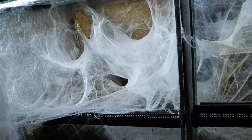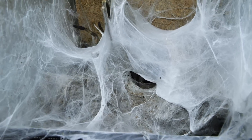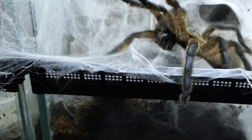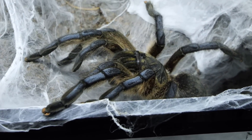This is one of my tarantulas, a Harpactira pulhipes, commonly known as the golden blue-legged baboon tarantula. As with many other tarantulas that originate from Africa, it is one feisty girl. She is an adult tarantula, so all we now need is a mature male.